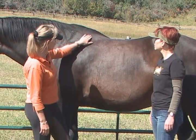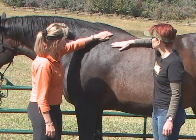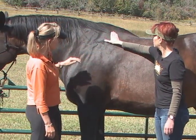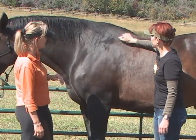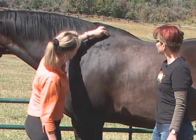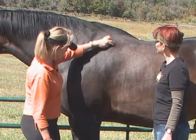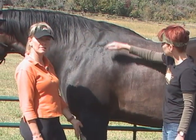First of all, I want you to put your hand here on his shoulder. Can you feel how there's kind of a blade at the back there? Feel the back of the shoulder blade? There's a little bit of a dip — you can just feel it like that. So that's where his shoulder blade is when he's at rest; his leg is just straight under him.